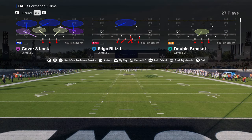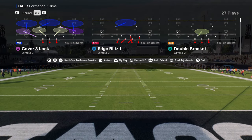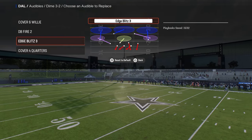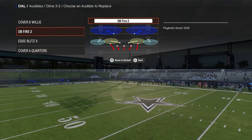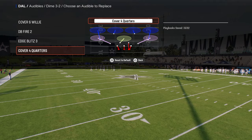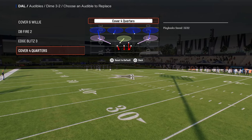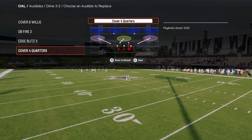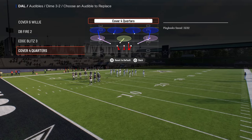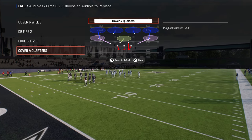We're going to be talking about Dime 3-2 today and showing you our audibles — the best audibles for the scheme in my opinion: Cover 6 Willy, DB Fire 2, Edge Blitz 3, and then Cover 4 Quarters or Cover 4 Palms, whichever you prefer. If you shade this down it'll play like a zone drop, but you can also use match coverage within your realm of possibilities.